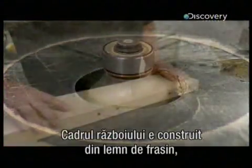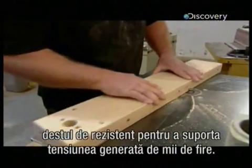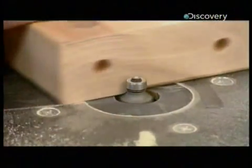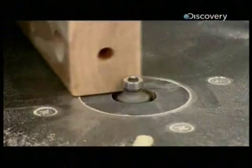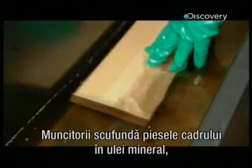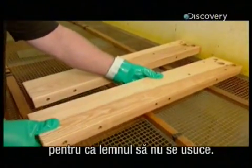They construct the loom's frame out of ash, which is strong enough to withstand the tension of thousands of threads. Workers submerge the frame pieces in mineral oil to prevent the wood from drying out.